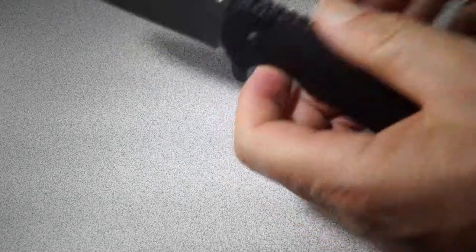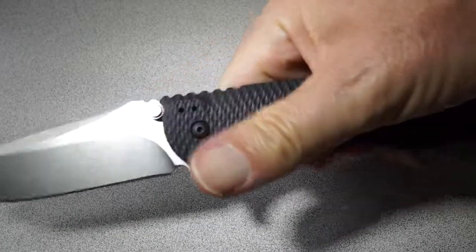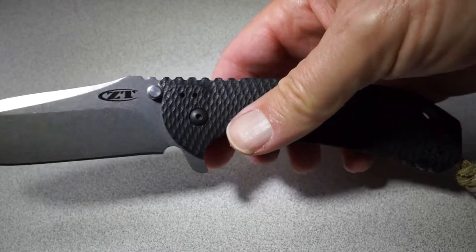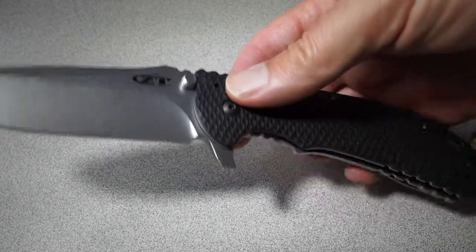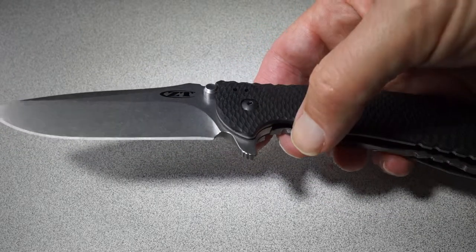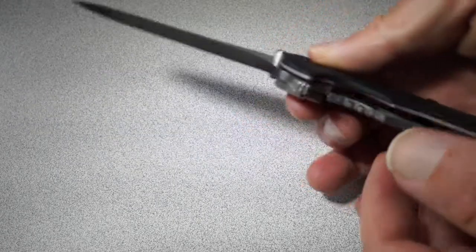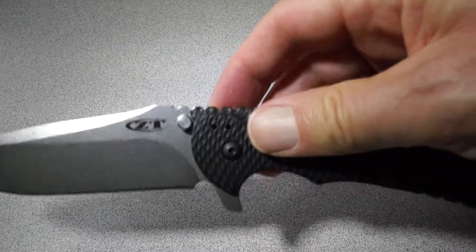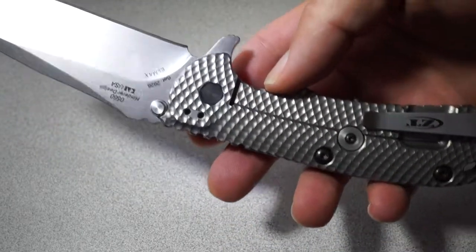Obviously it opens great left-handed. I can open it right-handed too, but it definitely takes a little more oomph, because you're naturally going to be pressing on that frame lock a little bit — even if you're trying not to. Now if you use wrist action, you can make it fly open right-handed or left-handed. And if you use a flipper, you can make it fly open either way. But it's definitely easier to open with the left hand. No doubt about it.